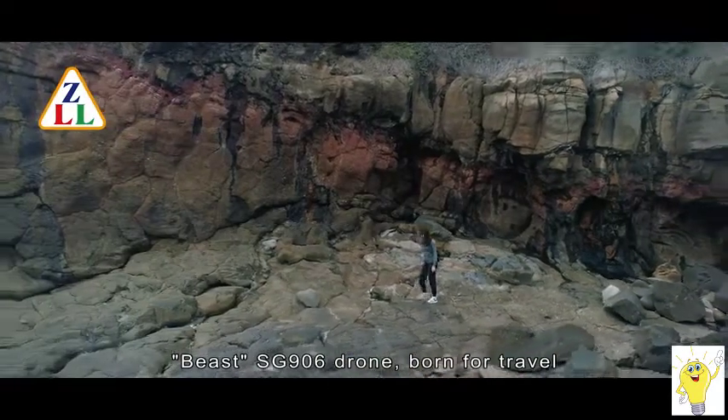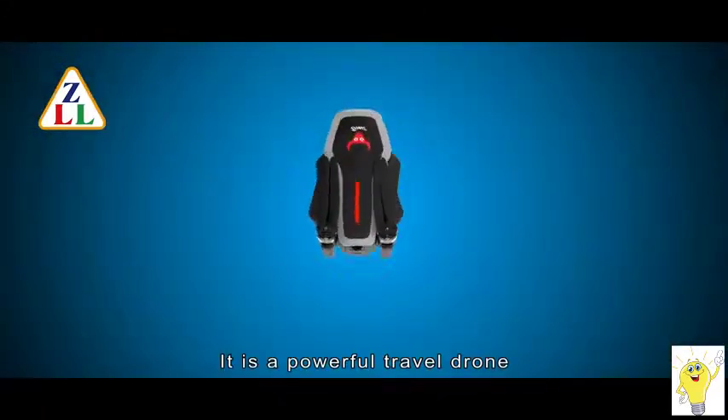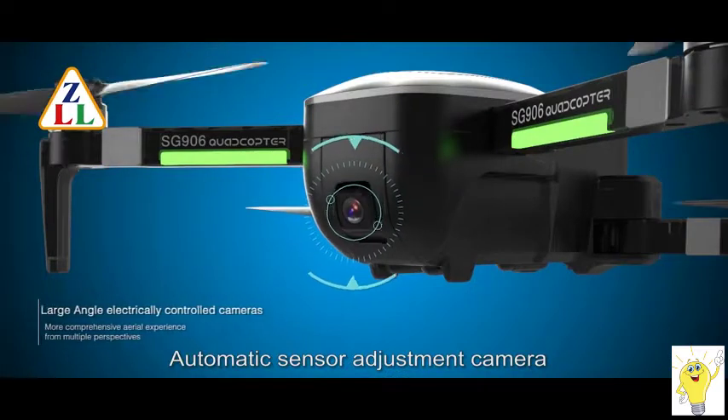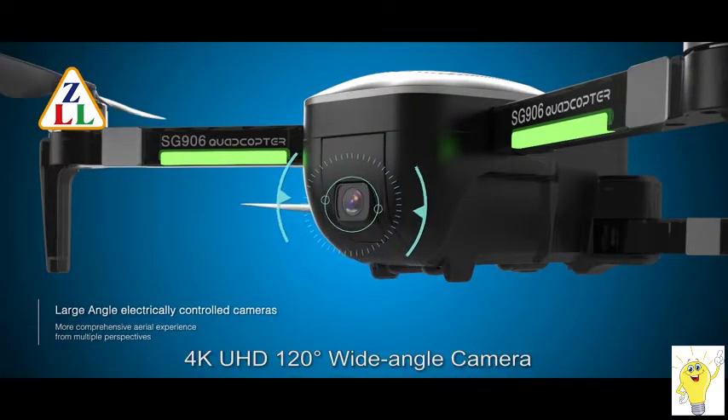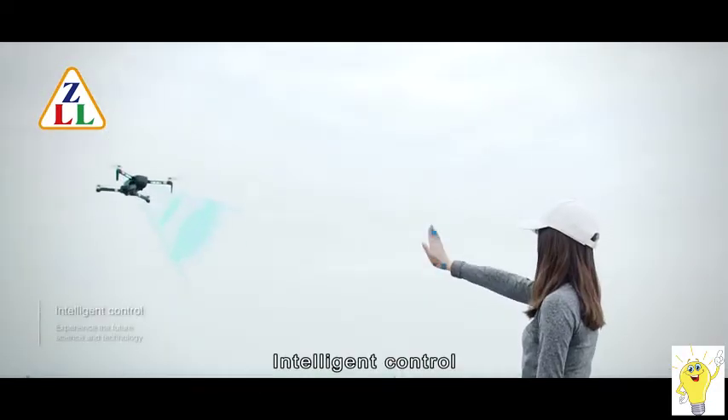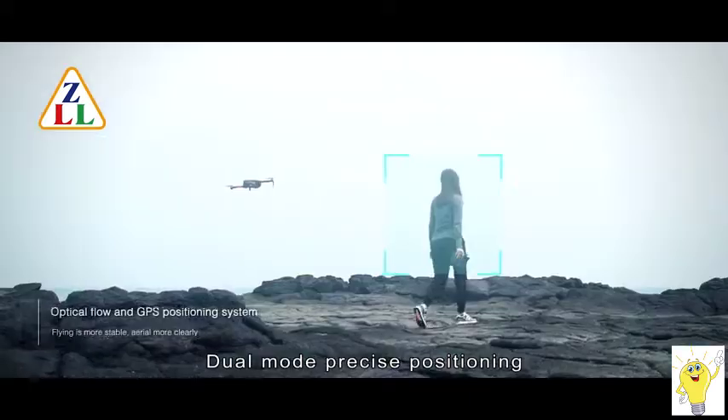BEAST SG906 Drone, born for travel. It is a powerful travel drone with automatic sensor adjustment camera, 4K UHD, 120-degree wide-angle camera, optical flow, intelligent control, and dual mode precise positioning.